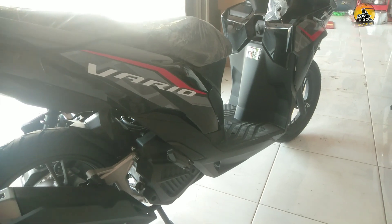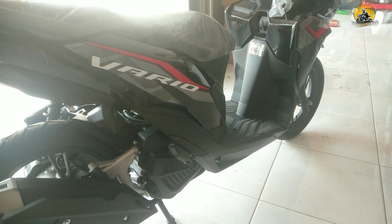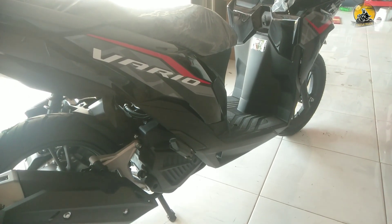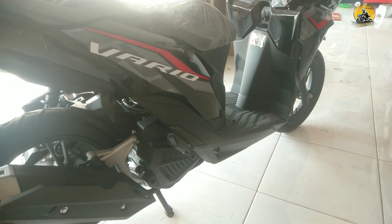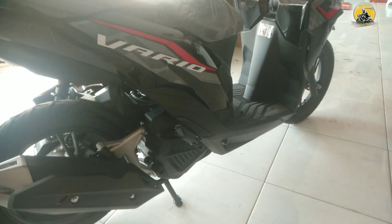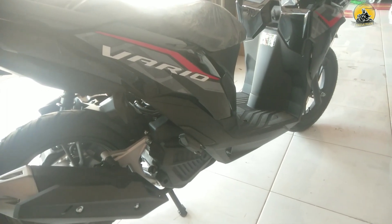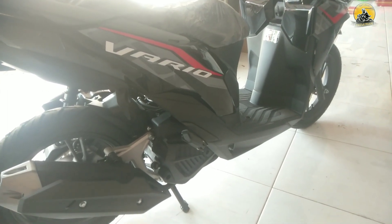Honda Vario 125 memakai rangka underbone, bukan rangka esaf. Kebanyakan yang salah persepsi akibat video viral. Untuk para konsumen, tidak banyak yang mengeluhkan tentang Honda Vario 125.